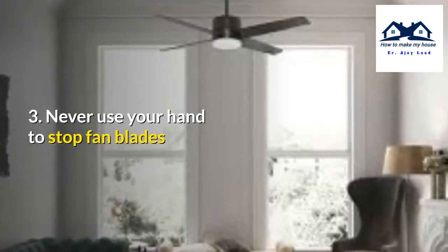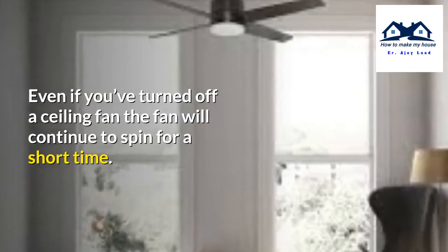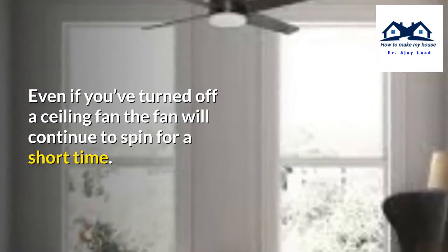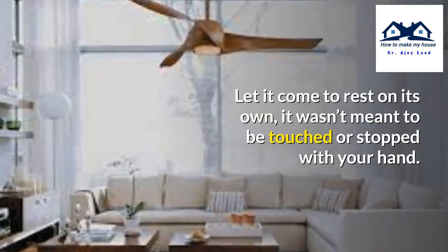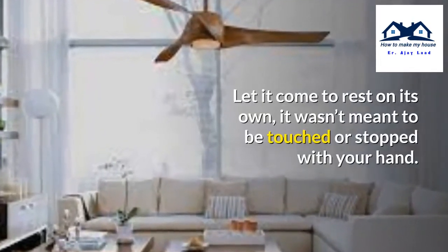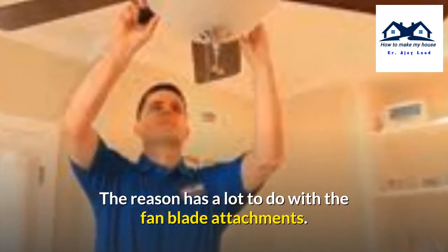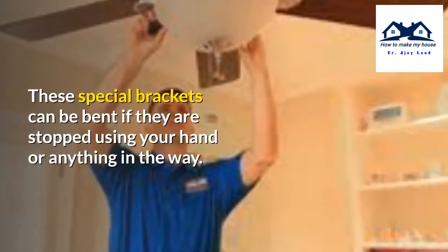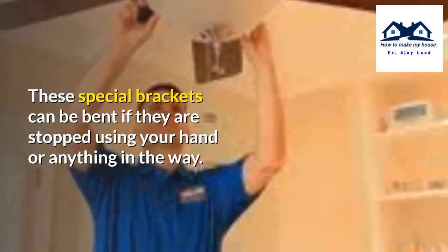Number 3: Never use your hand to stop fan blades. Even if you have turned off a ceiling fan, the fan will continue to spin for a short time — let it come to rest on its own. It was not meant to be touched or stopped with your hand. The reason has a lot to do with the fan blade attachment brackets, which can be bent if they are stopped using your hand or any object.